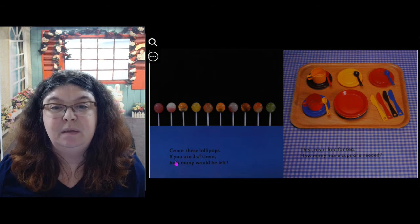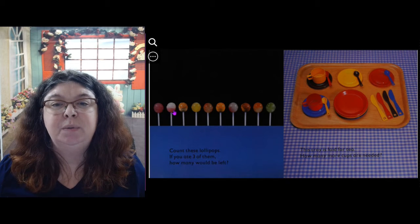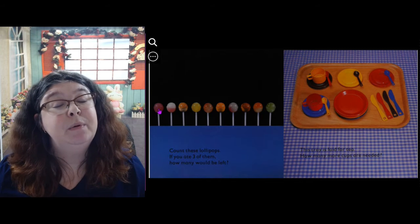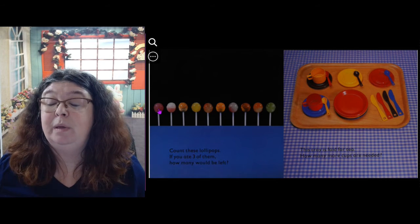Count these lollipops. If you ate three of them, how many would be left? Let's count the lollipops: 1, 2, 3, 4, 5, 6, 7, 8, 9, 10 — 10 lollipops. Now if we take away three and count what's left: 1, 2, 3, 4, 5, 6, 7 — there would be seven lollipops if you ate three of them.